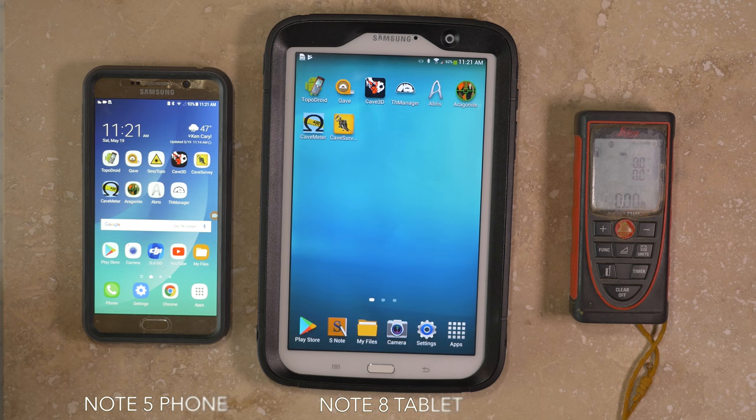Some older phones and tablets that should work include the Samsung Galaxy Note devices, including the Note 3, 4, and 5 phones, as well as the Note 8 tablet. These are widely available on Craigslist or eBay for as little as $100. Other options include the LG Stylus 2 and 3.